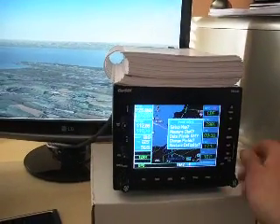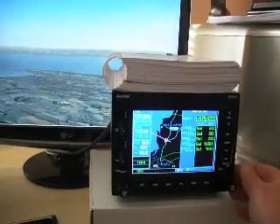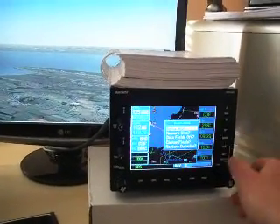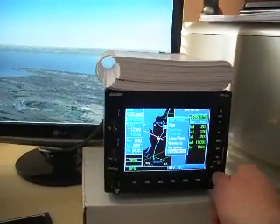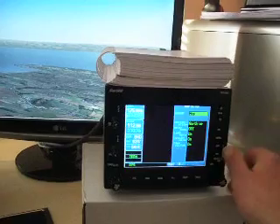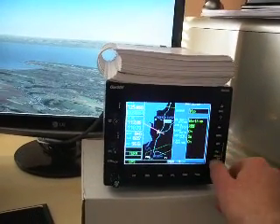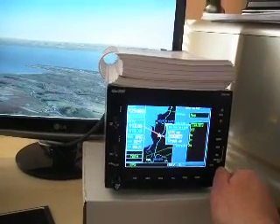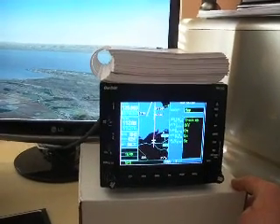A useful function in the map setup is various features here to display whatever you wanted to display. For instance, if I wanted to put the map track up, that's possible as well.